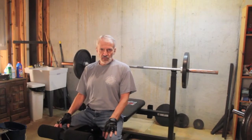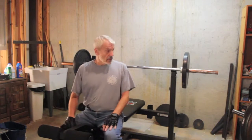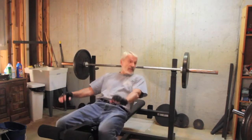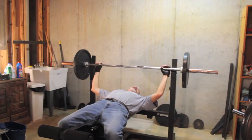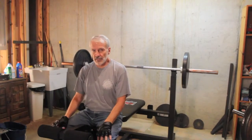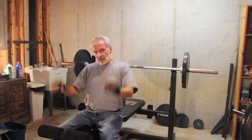Something else that's critical to engaging the forearms when doing the bench press is to use a relatively narrow grip. Before my problems last year, I used to grip something like this, and on occasion even out to here. Now, as you'll see, I bring my hands in closer.